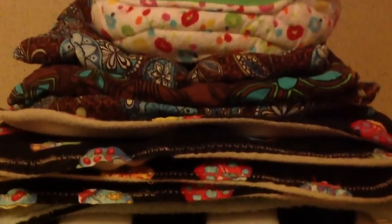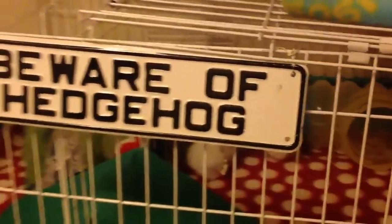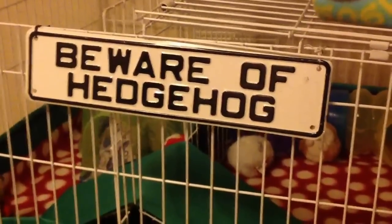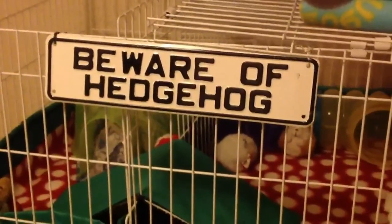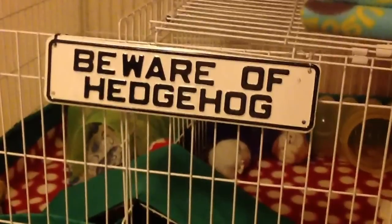On top, I store his extra cuddle cup, his bags, blankies, and extra fleece. He has more fleece that I use to put on the ground with his playpen at night, because he gets what we call the hedgehog hoedown every night around 9 o'clock. I put the fleece down with the playpen around it and he has fun, mostly with his toilet paper tubes.